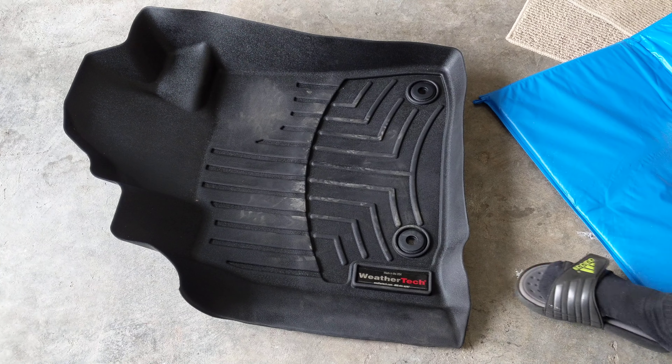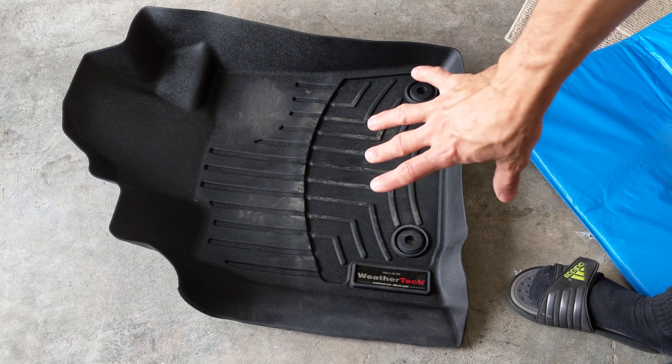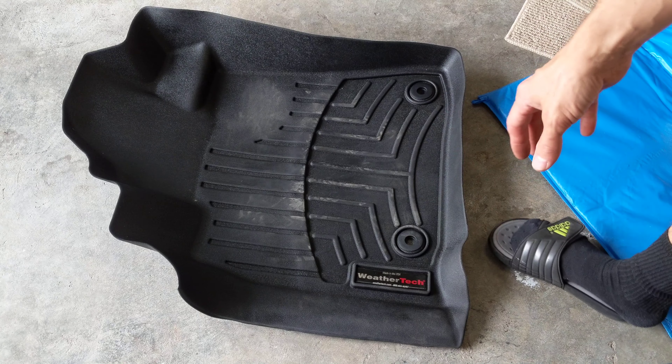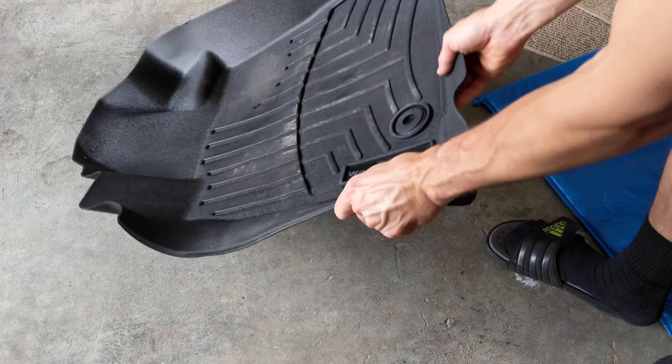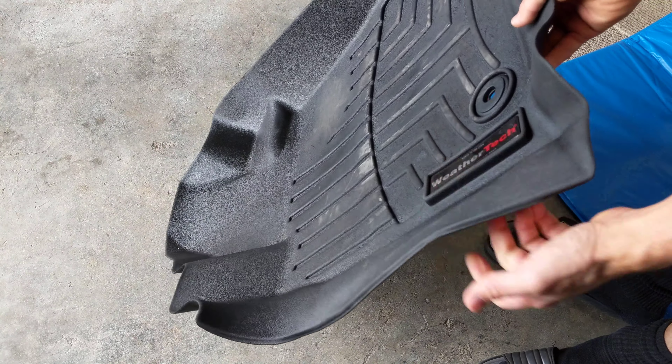All right, so today I'm just going to show you real quick how to fix your WeatherTech mats. I had them on by my front door and they were kind of bunched up a little bit. This part was up so when the door would shut it would just kind of push it like that.